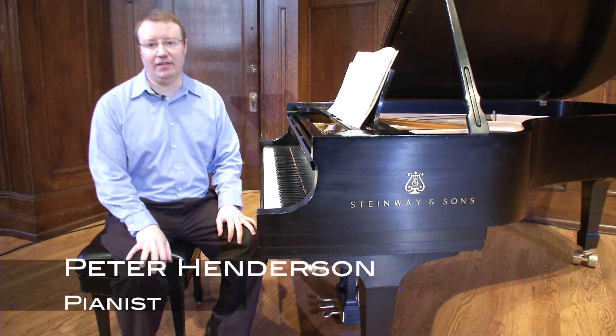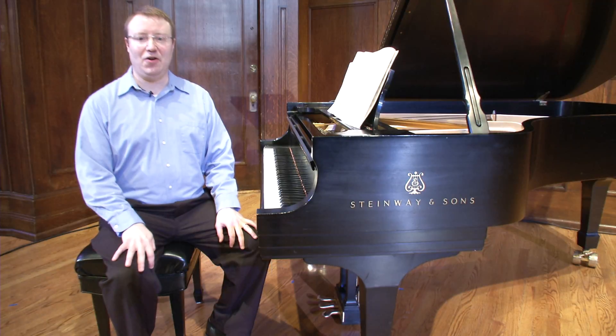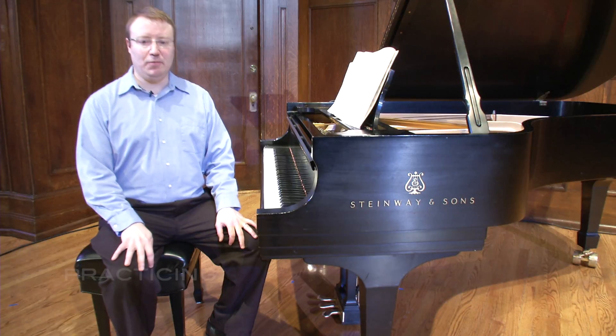Hello, my name is Peter Henderson and happy to welcome you to the Sheldon for an installment of the Sheldon Online Academy. In this installment, I'd like to talk about practicing.